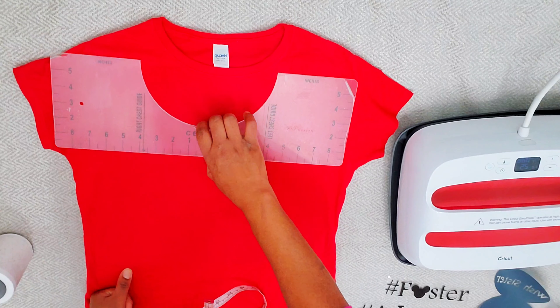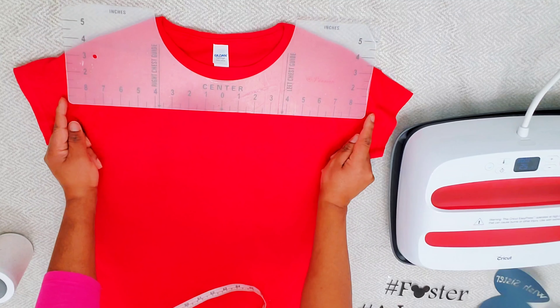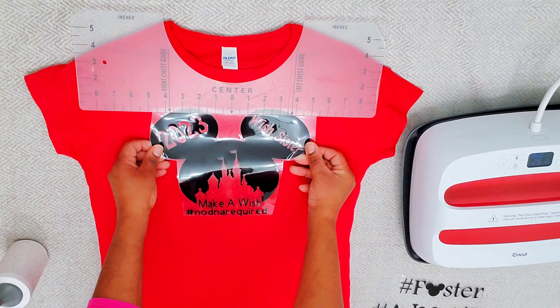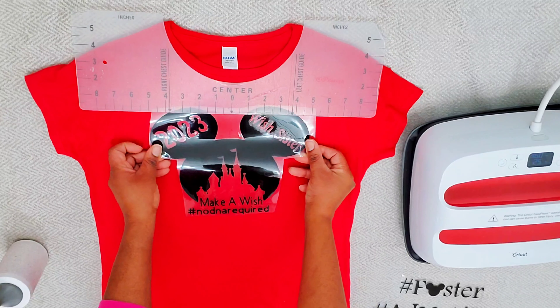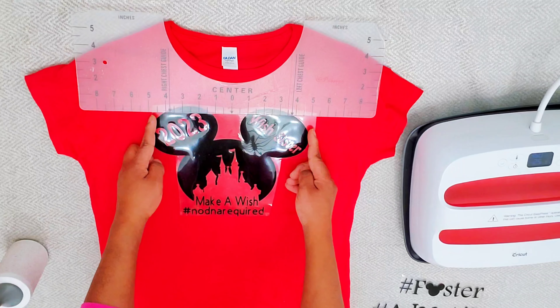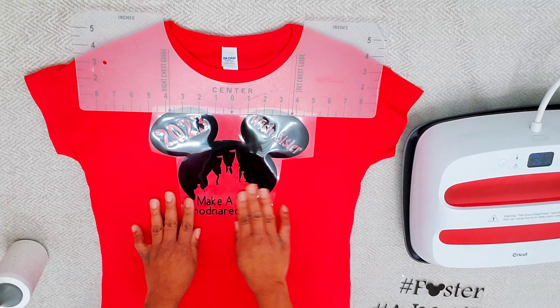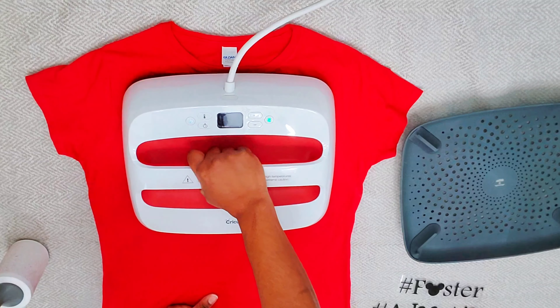Once I was done doing that, I went ahead and used my t-shirt ruler, lining that up on the shirt to make sure both sides are even. Here we go — we have our decal, the design that I created. I did create this from scratch in Cricut Design Space. I place that on my shirt and everything looks nice.